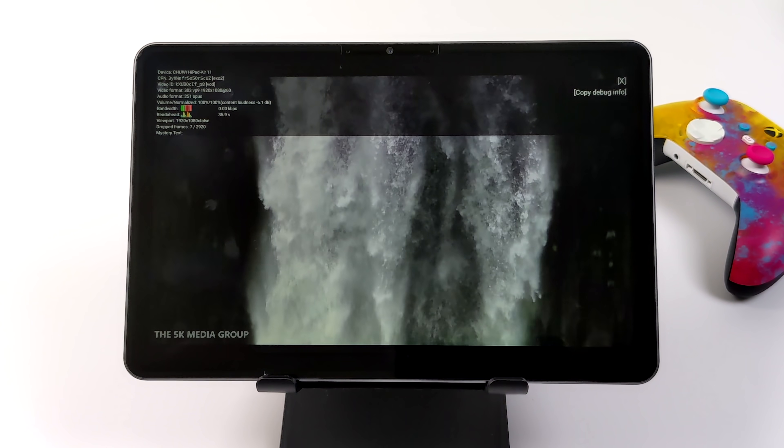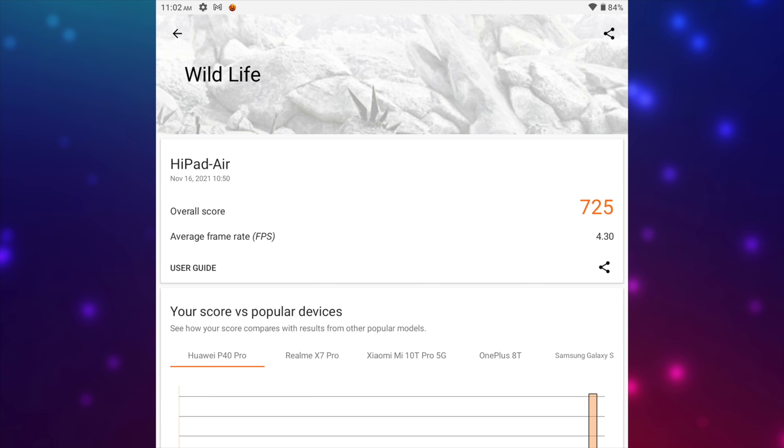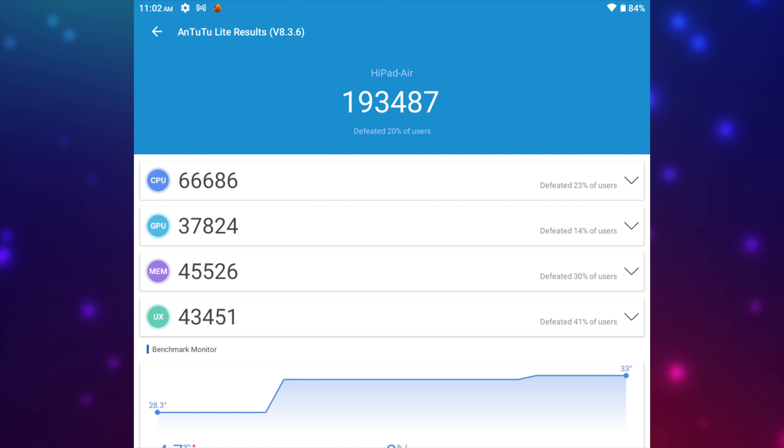I also wanted to run some benchmarks. First up we have Geekbench 5 coming in with a single core of 388 and multi-core of 1379. Moving over to a GPU benchmark, 3DMark Wildlife scores a 725. And finally AnTuTu comes in at 193,487.